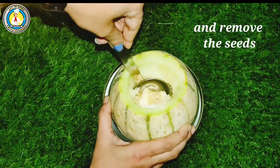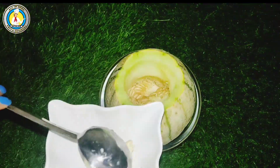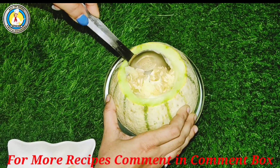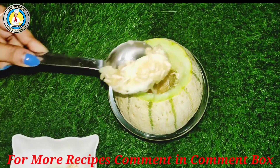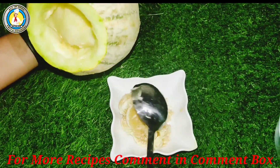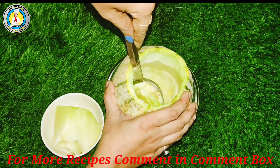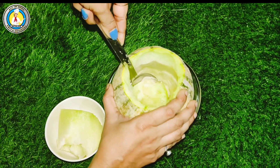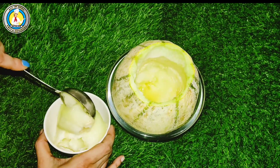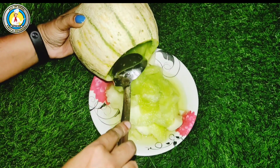First we will peel the pulp as well. If you want to make a musk melon juice, you can also produce it — it is good for our health. We have removed the musk melon like this and we will remove all the pulp with the spoon. We will remove the pulp from the top, which we will call open. We just need to keep it to remove the pulp.